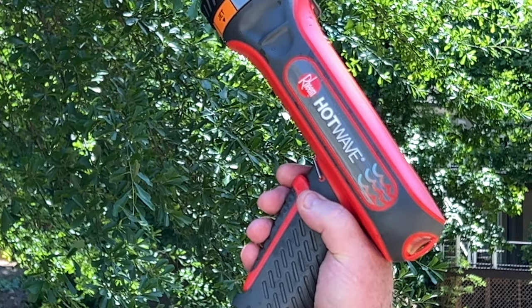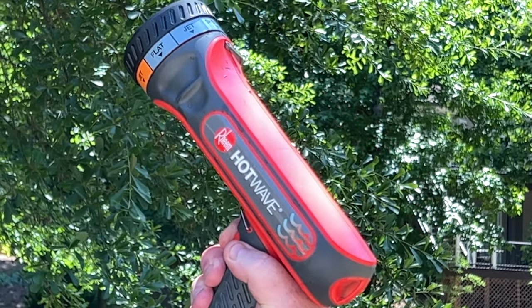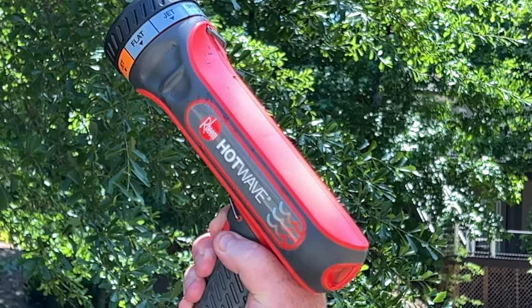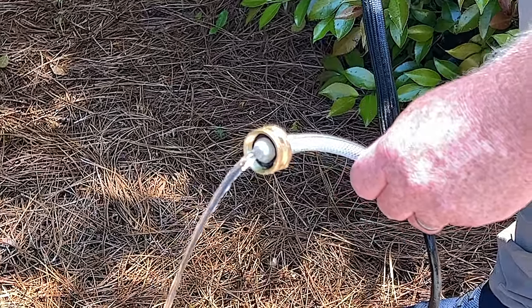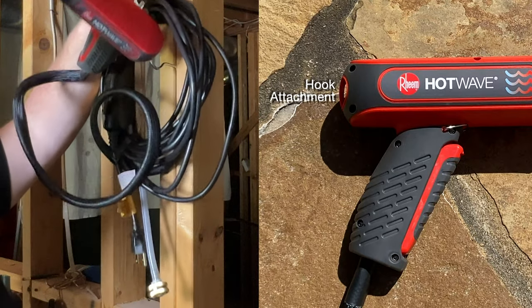To purge residual water, point Hot Wave in an upward position and pull the trigger to allow water to drain from within the unit through the water connection brass fitting. When not in use, Hot Wave should be stored indoors.